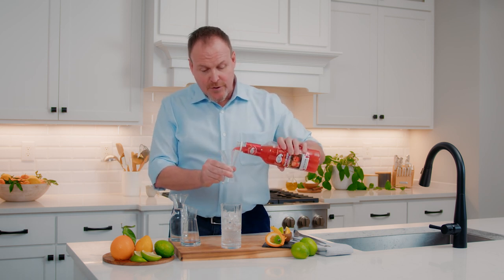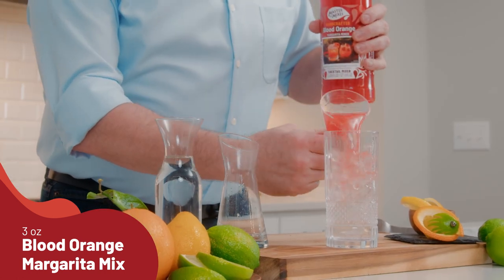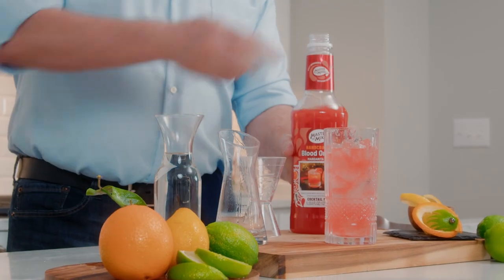Here we have single pressed lemon juice, single pressed lime juice, and single pressed orange juice from Sicily right on top of there.